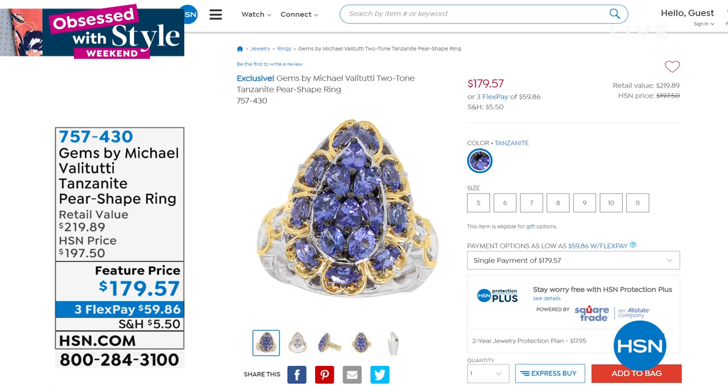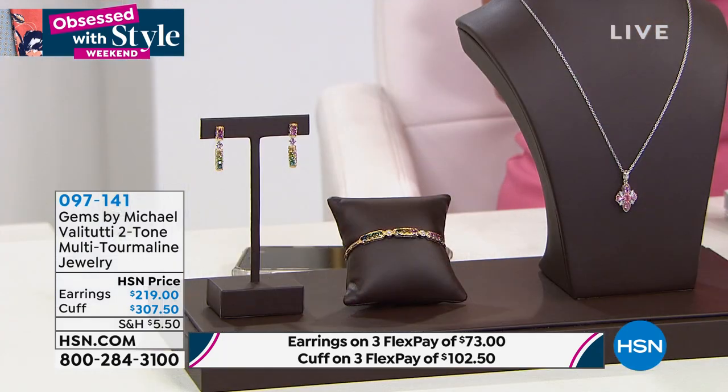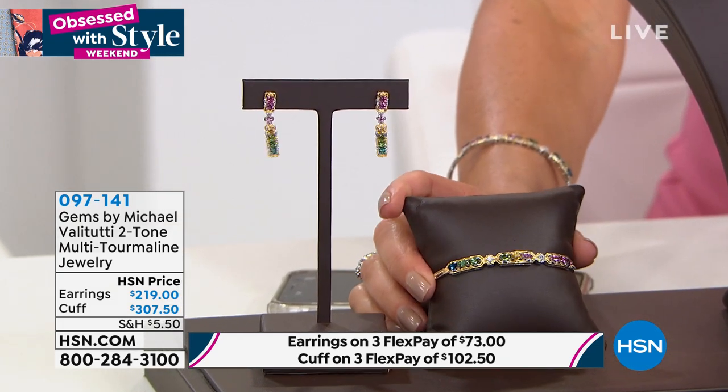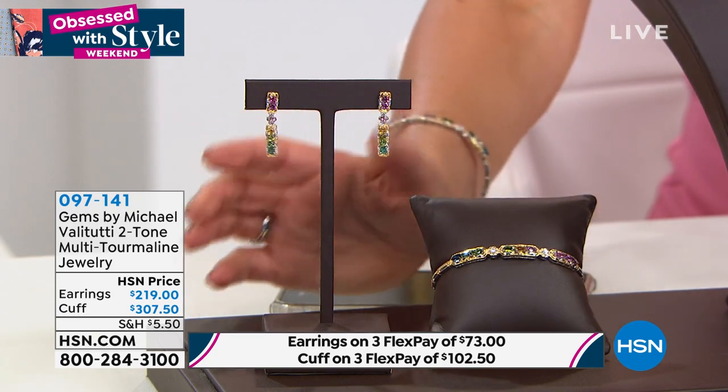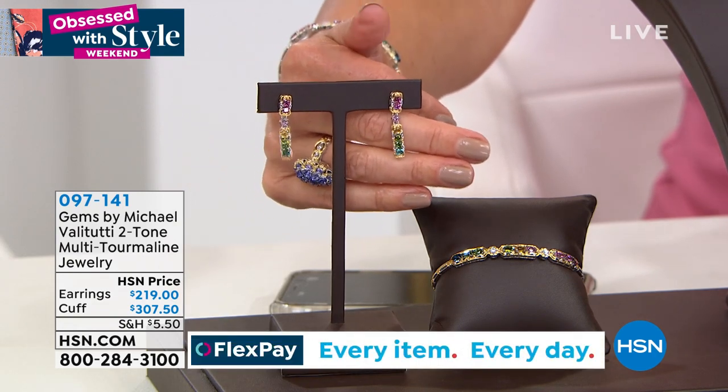I am really thrilled about tourmaline — in fact I didn't even want to promote this because I was afraid it would sell out early. By far the finest tourmaline I've ever presented in my 15 years on television. Thanks to Michael, we're going to show you a tourmaline collection with the full color spectrum of tourmaline. It's extremely rare and a worldwide television debut — we have earrings and a flexible cuff in small, medium, and large.